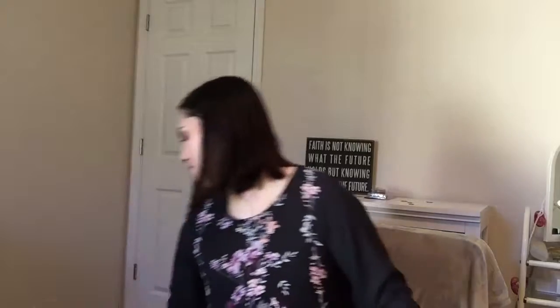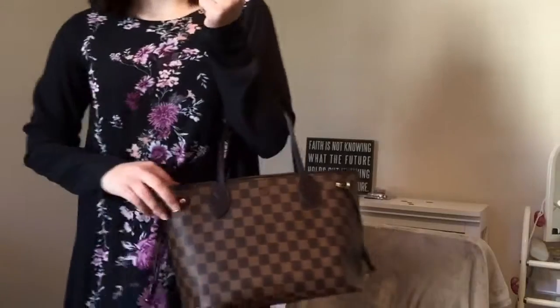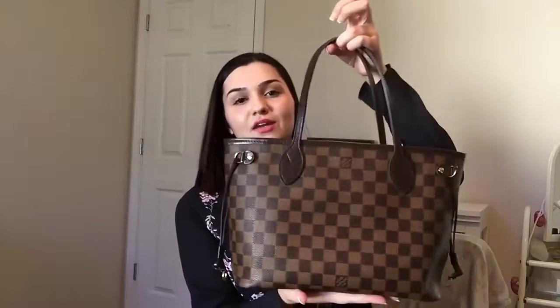Next are my Neverfulls — my last bags. This is the PM size of the Neverfull in Damier Ebene. It has the red lining with the pochette that it comes with. This was my first Neverfull. I was worried it would be too small, but since I'm 5'4" it just looked so cute — like a cute petite bag. If you were taller, you might not like this size; I'd suggest maybe the MM instead.